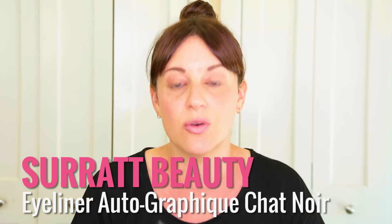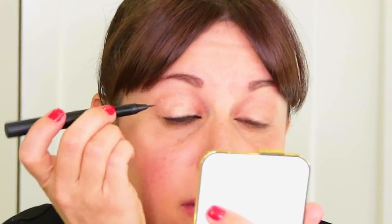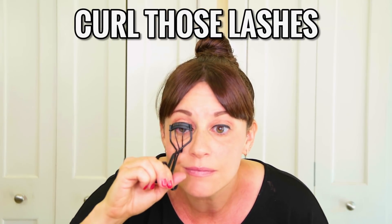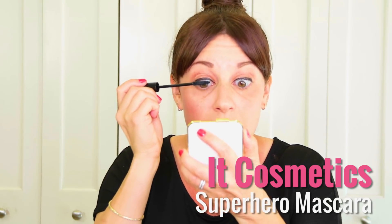Next I took the Trois Surratt liquid liner and created a nice, tight line. Then we curl the lashes and took Superhero Mascara by IT Cosmetics.